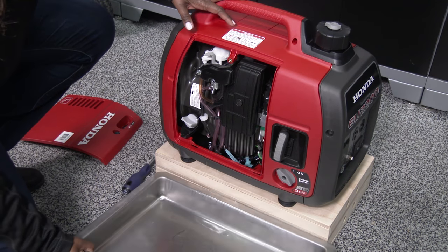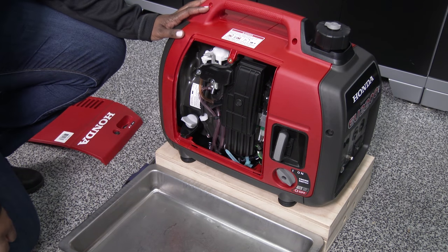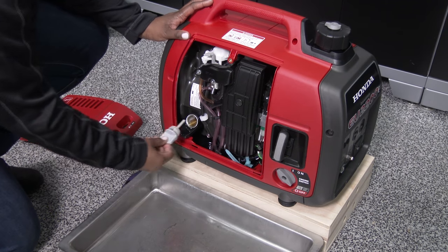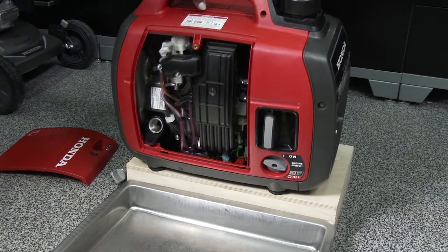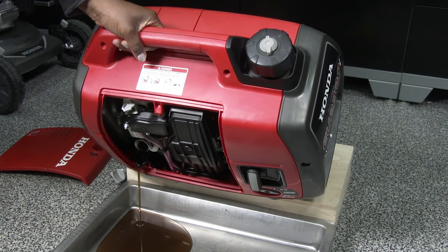Place a suitable container next to the engine, positioning the container so that it will catch the used oil from the filler neck. Remove the oil filler cap and tip the generator toward the drain pan to drain the engine oil. Allow the oil to drain completely before placing the generator back onto a level surface again.